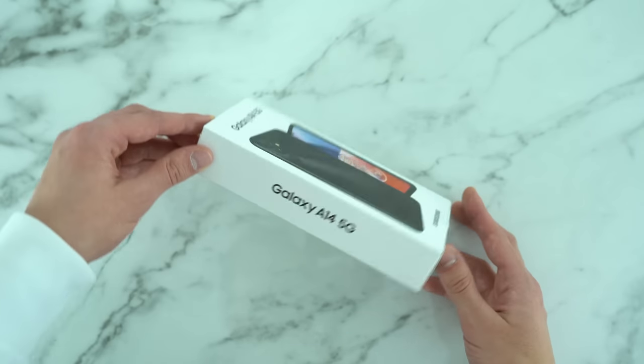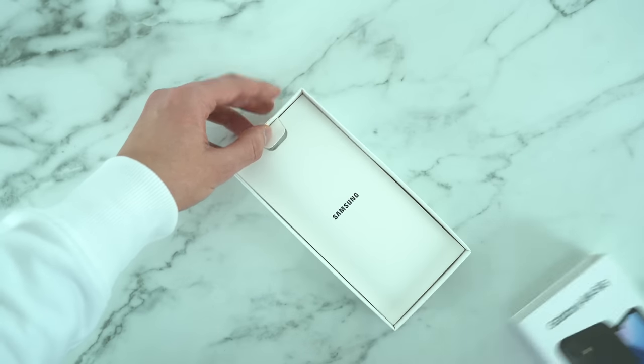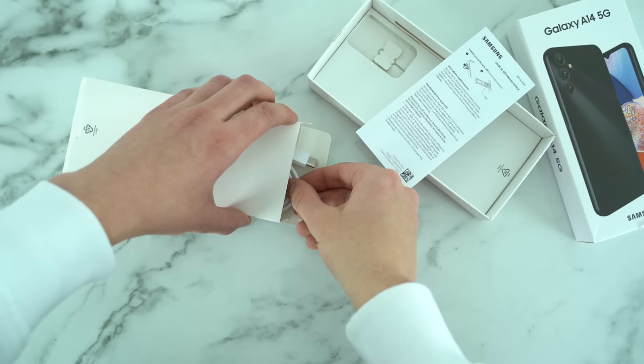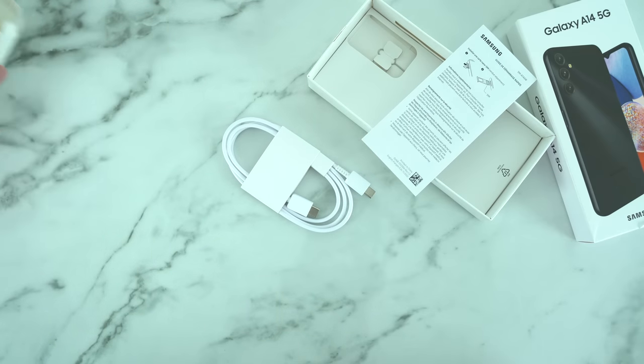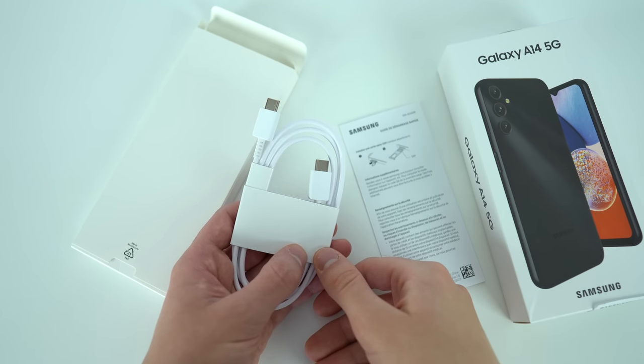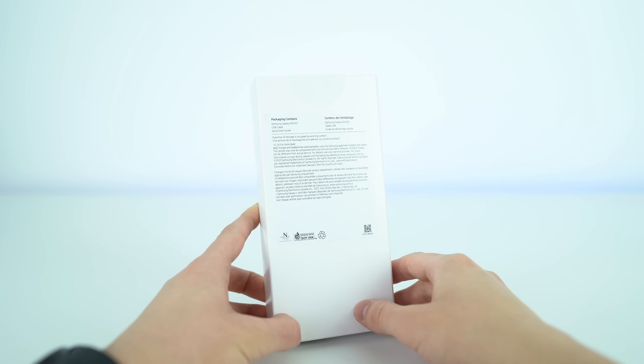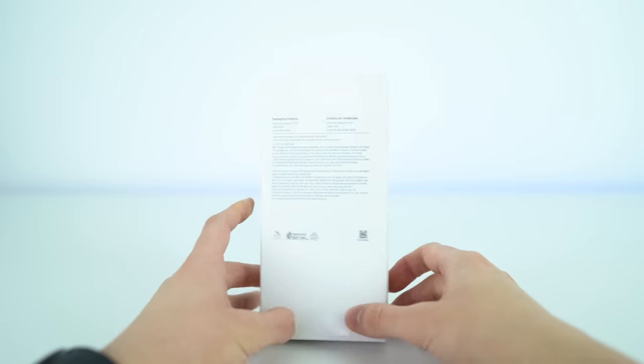I paid a bit extra to get my unit shipped early here in Canada. The retail price of this phone is under $200 in the States — do let me know where in the world you are and I'll put a link in the description. Looking at the box of the Galaxy A14, you get the standard manual paperwork, a SIM card tool, and the USB-C to C cable — but that's it. No wall adapter for the second year in a row, and I'm not happy about this. I would be less displeased if they passed down more cost savings to us.